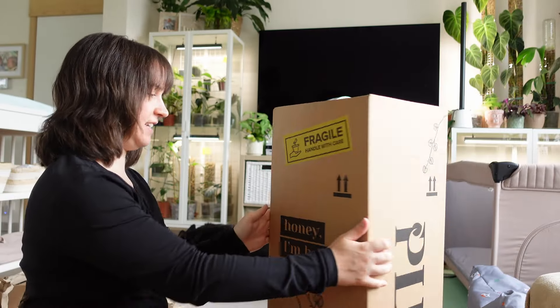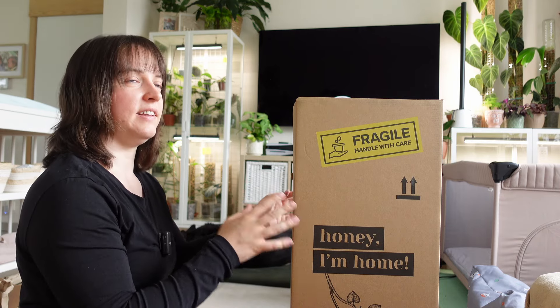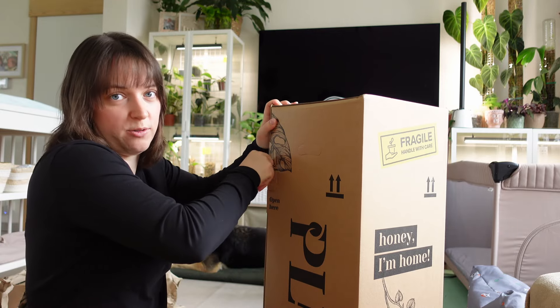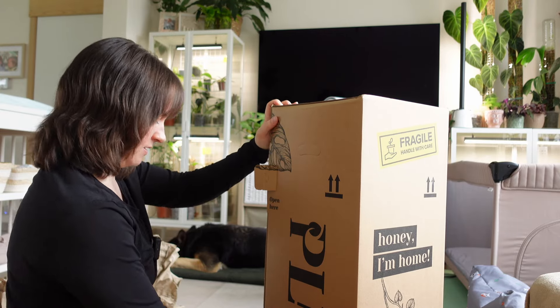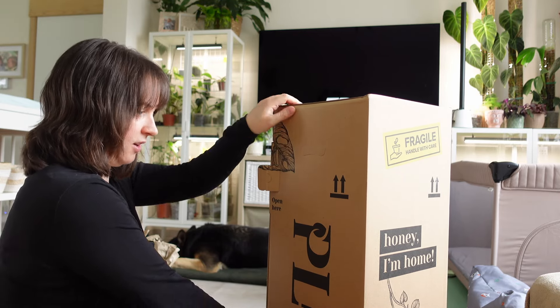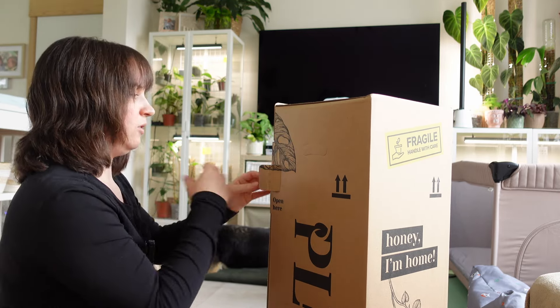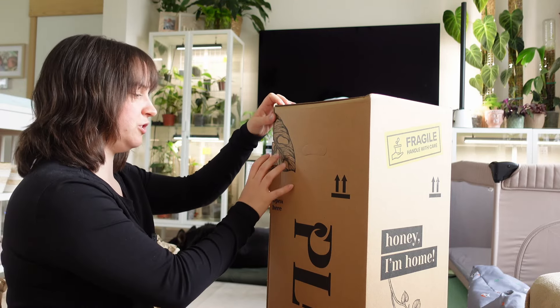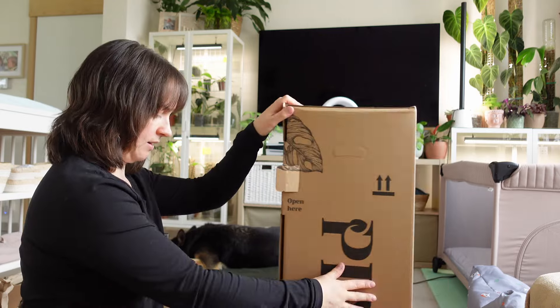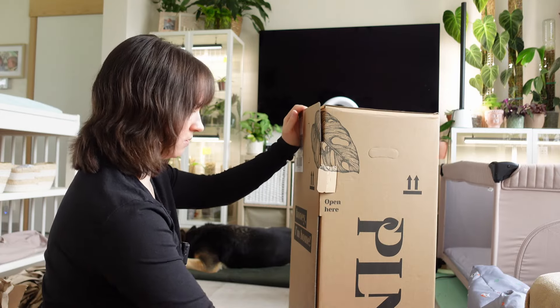And now the plants — oh so excited! There are actually four plants in here because my mom also ordered two plants. Whenever I order plants she always has to join in, and it's also a great way of reaching the limit you need for free shipping — but I was at free shipping anyway. Okay, I want to be really careful when I open this.